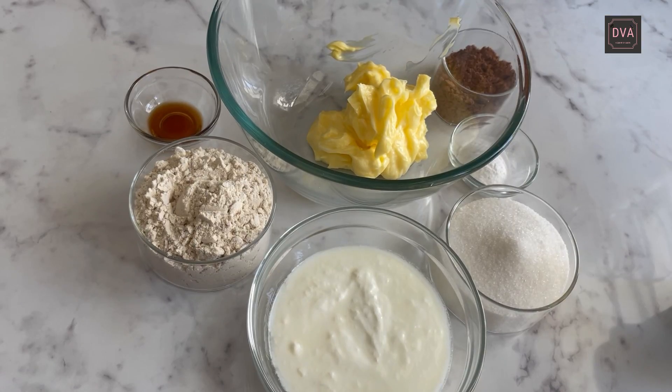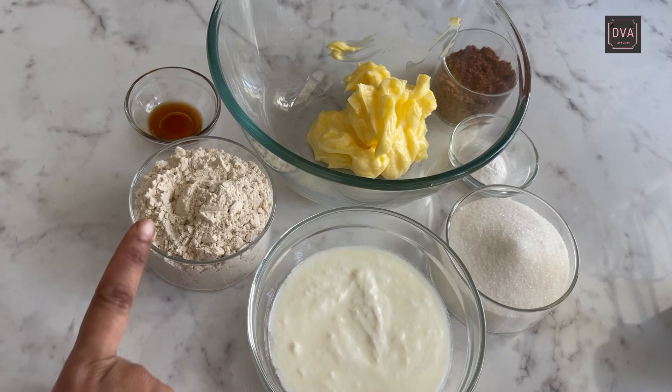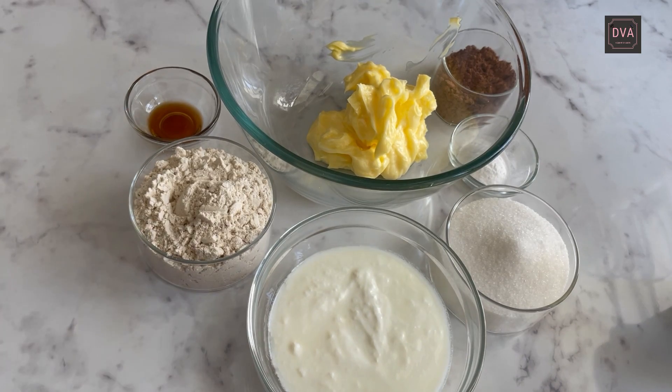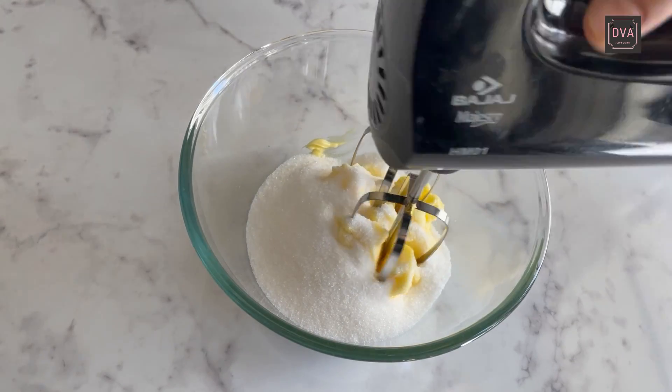So let us see the ingredients for our eggless whole wheat chocolate cake. For making it, we need butter at room temperature, cocoa powder, baking powder, castor sugar, curd, whole wheat flour, and some vanilla extract. Put the castor sugar in with the butter and start beating at medium speed.